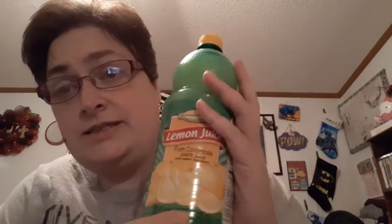The next thing I got was lemon juice. Like I've said before, this is a staple because I use this in my laundry.